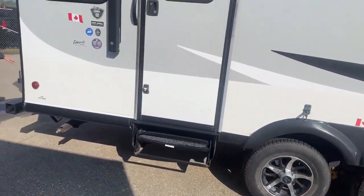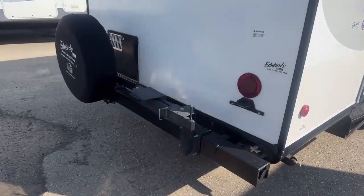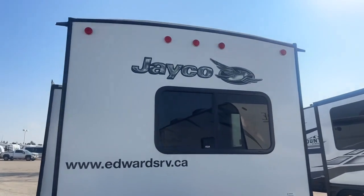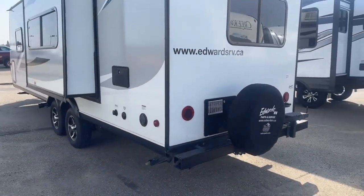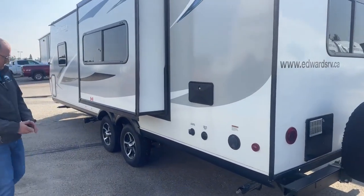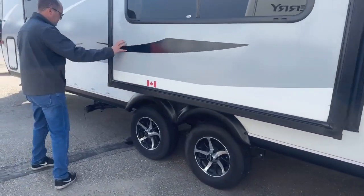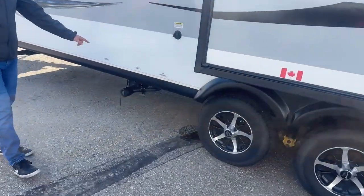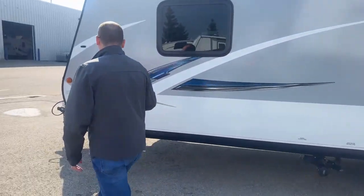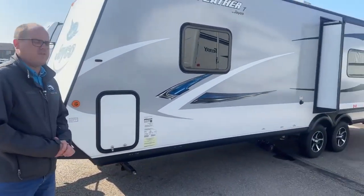Moving towards the back, this is that barbecue mount I mentioned. LED rear lamps. There is a six-gallon hot water tank heater tucked behind the spare tire there. Outside shower, city water connect, power is located at the back. And then our drain — there's a little slide, we'll show you on the inside what it does. Drain here, black and gray water, low points are all nicely located there as well. And then the outside pass-through on this, and that gives you an idea of the outside of the Jayco and the condition.